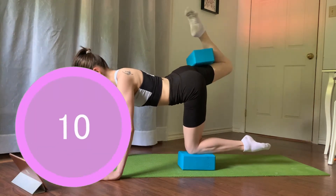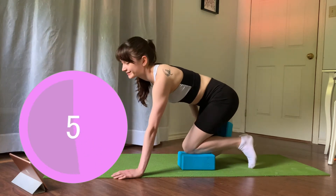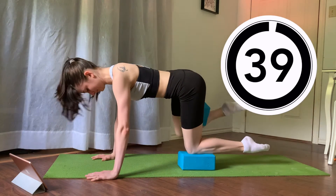Relax. Next one we have fire hydrants. Make sure you're not wiggling your pelvis side to side — I know it's tempting and I know your glutes are tired, but you can do it. If you're not shaking, you're not human, because I was shaking. Let's go, fire hydrants.